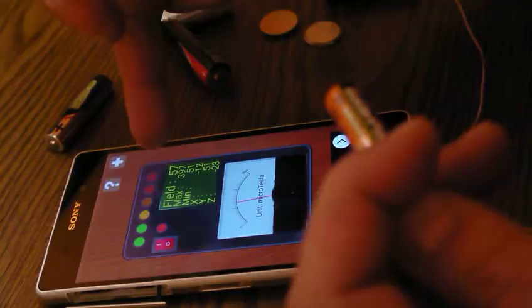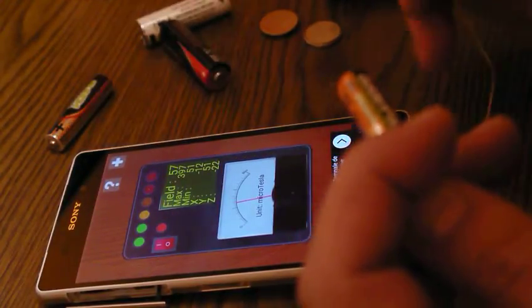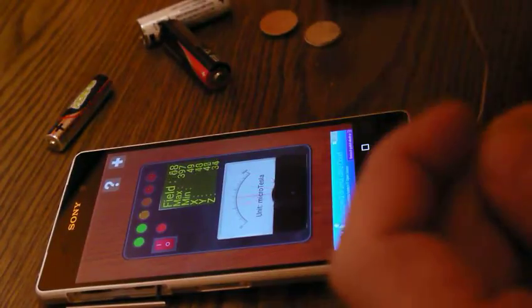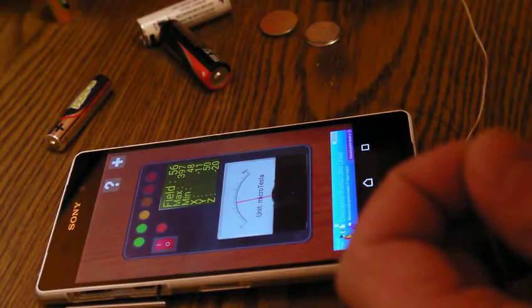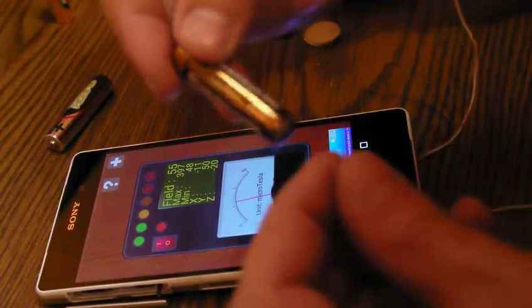For about one second you measure the power. As you may see it goes to red, which means there's a lot of magnetic field, and the numbers are really growing — look, almost 300. So this is a really good battery.